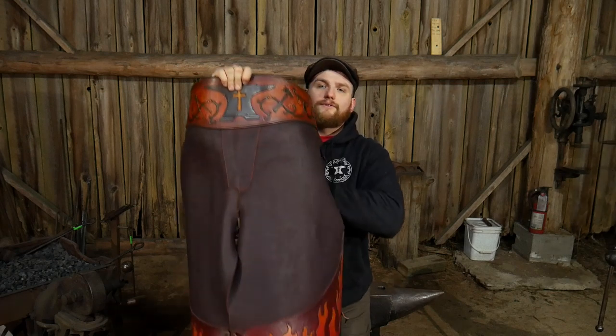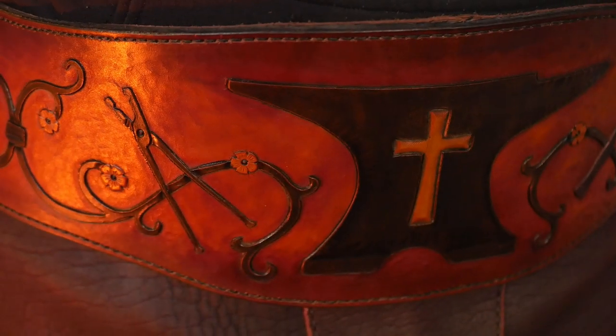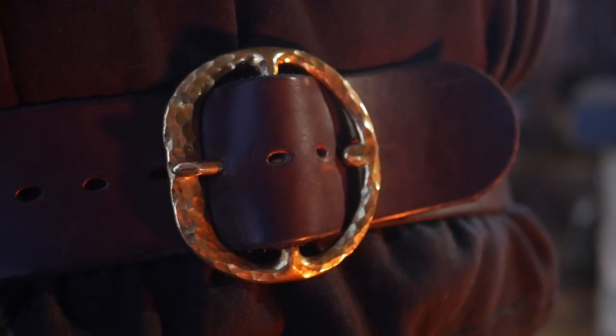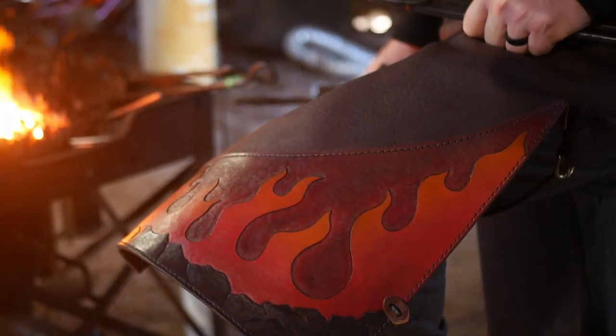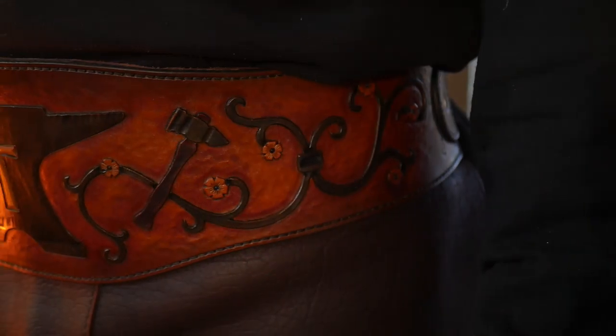I am just super happy and thankful that he was able to get that done for me during Thanksgiving when I was back home for the holidays. But if you look at this, it is just absolutely amazing. Will it protect my legs any better than a cheap apron? Yes and no — that's a good question. Do you need to spend a lot of money on an apron? I get that question quite a bit. I have a fancy for more expensive aprons, but for a lot of years I spent wearing just a Harbor Freight welder's apron.